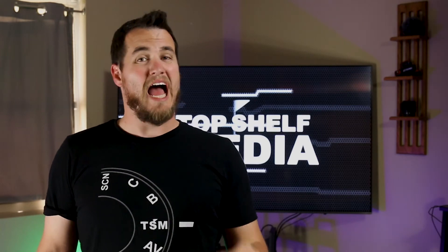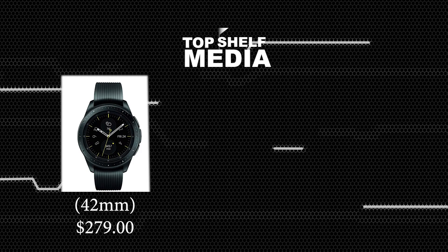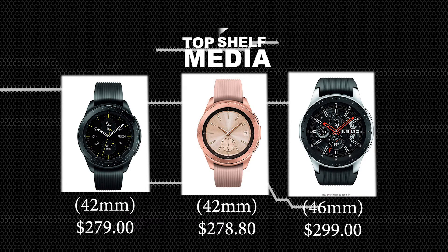Now on to price. At the time of recording, Amazon has the 42 millimeter midnight black at $279, the rose gold at $278.80, and the silver at $299.